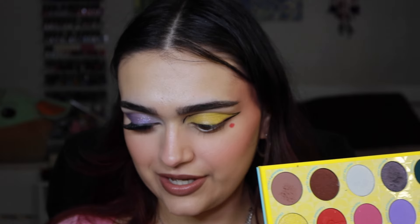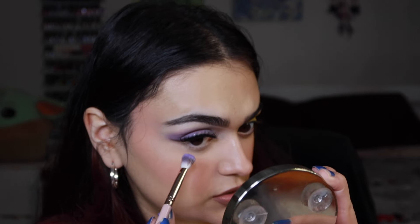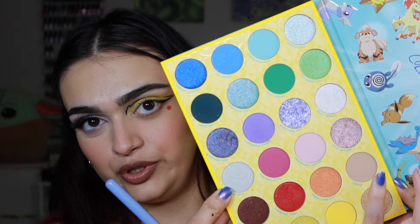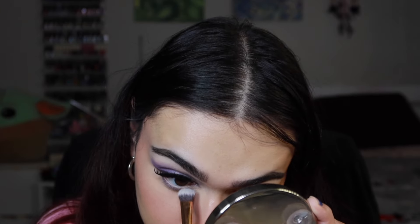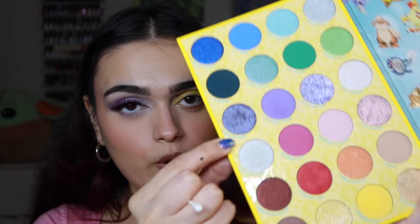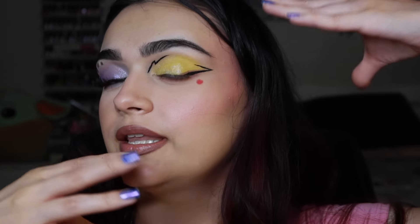Let me try the purple side to see how it works. I'm taking the shade Lavender Town to match the top, applying it on the lower lash line about halfway, then using Pewter City in the inner corner. I want to make little bubbles of gas like Gastly has, so I'm taking the shade Drying Pan on the other side of the q-tip. This is the ghost psychic Pokémon eye, and the other eye is the electric Pokémon.